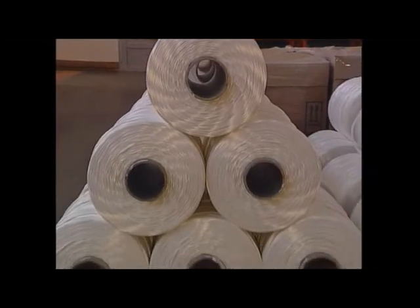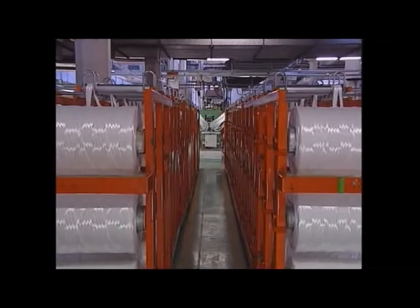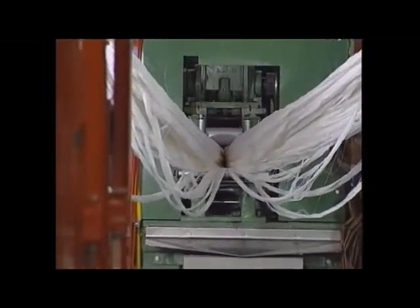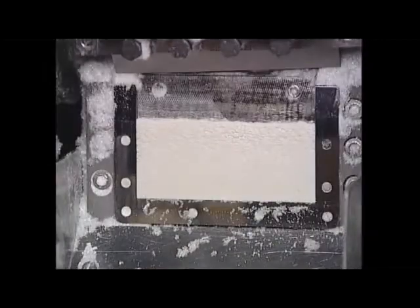Hundreds of those tubes are brought together and precisely cut to the required flock length by the cutting machine. Each cut of the blade produces 2, 3 or even 6 million flock fibres depending on the fibre thickness.